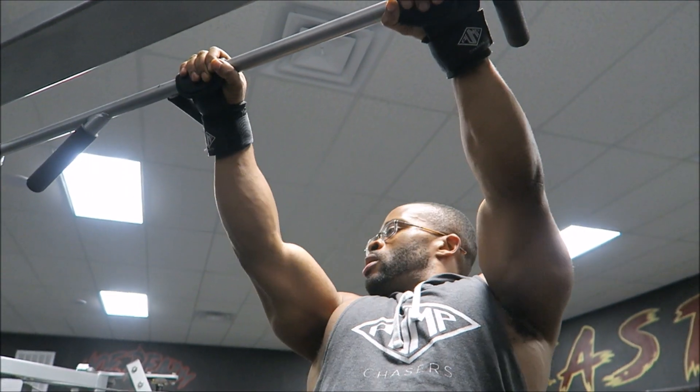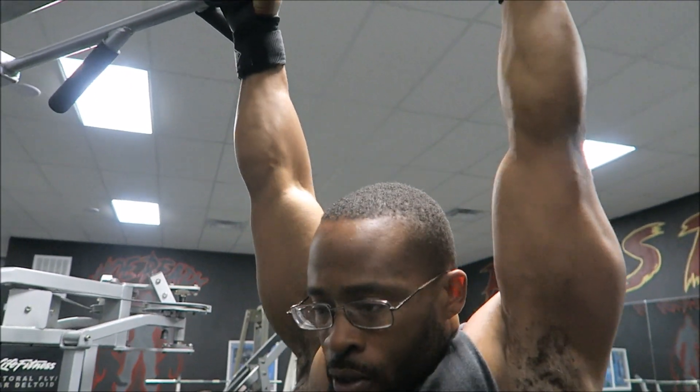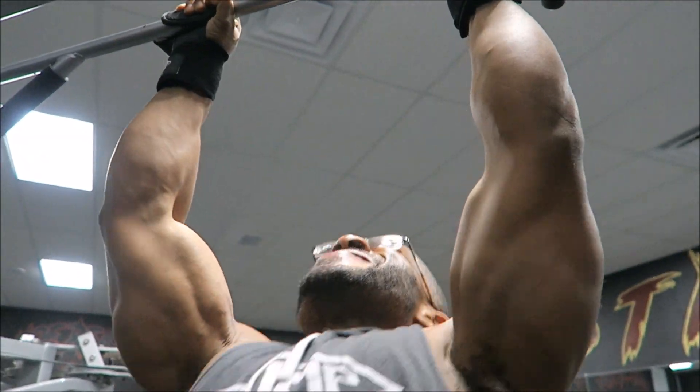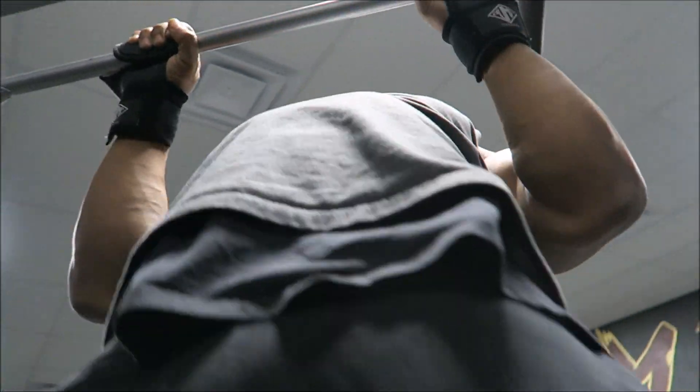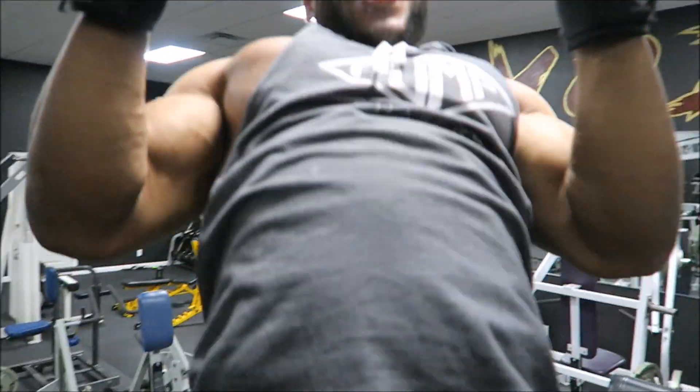Now I'm going to go into a closer grip overhand pull-up. This is really sick — when you see this grip, think of a hammer curl or a reverse grip bicep curl. That's why I'm doing that movement. And like you always see, I'm always having fun — I like to kick it in the gym.